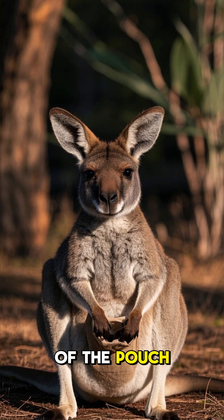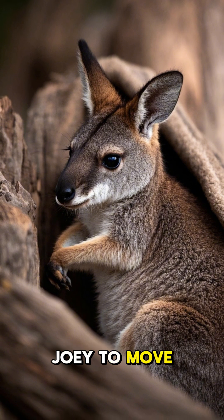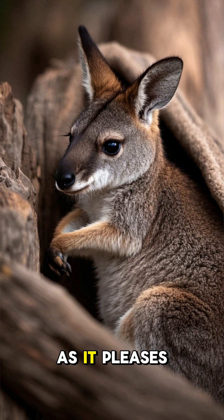The opening of the pouch is at the mother's belly button. This allows the joey to move in and out of the pouch as it pleases.